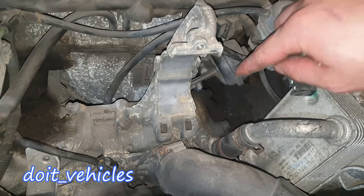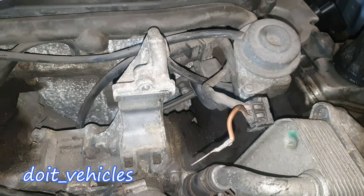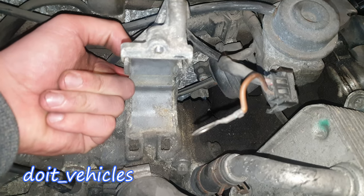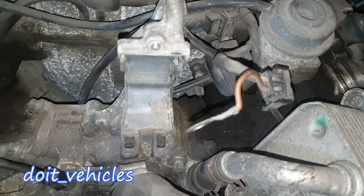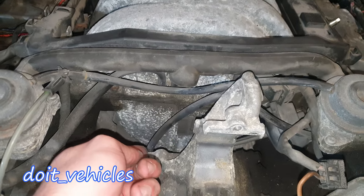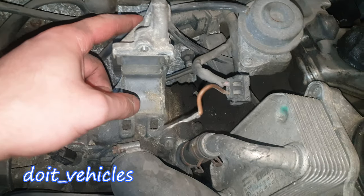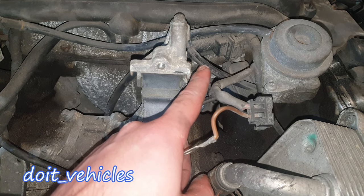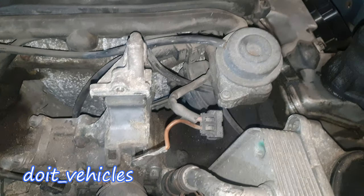If you have a closer look here, you're gonna see the intake manifold runners actuator. One of the first tests you can do is to see if this piston moves — you've got this plastic rod and you need to be able to move it freely. On top we've got the solenoid, which has a vacuum line connecting to the intake manifold. It takes vacuum from there, and once the computer decides to move the intake runners, it will deliver vacuum through this line to the actuator.